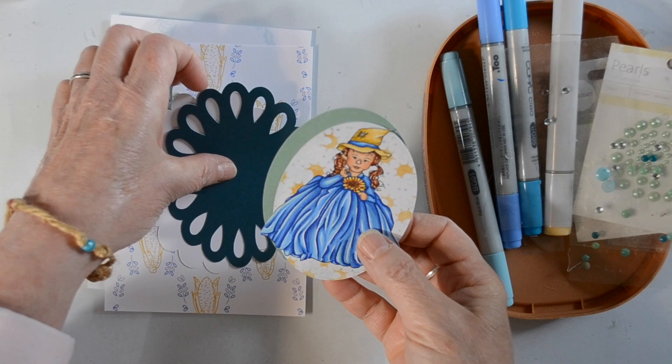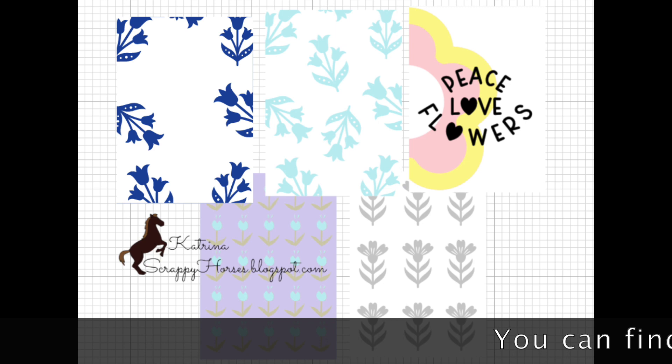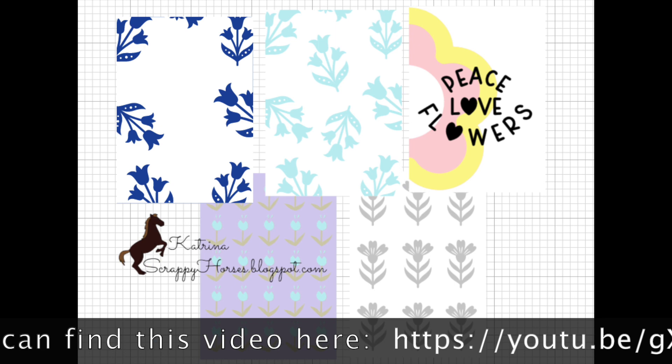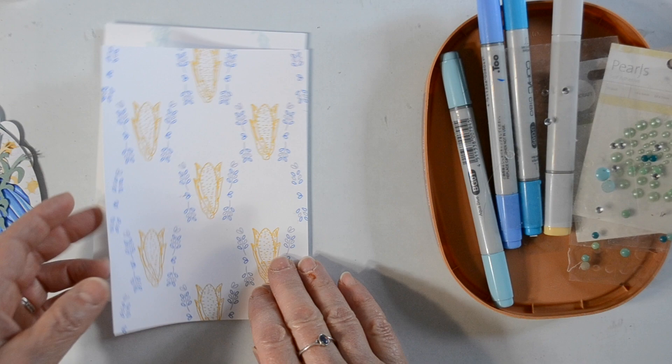Let's get started with today's entry, which involved a little bit of Cricut Design Space prep work. Here I'm showing the pieces that I've cut and the background paper that I created. If you are interested in learning how to create background paper in Cricut Design Space, I've got a great video for you — I'll link that in the box below.